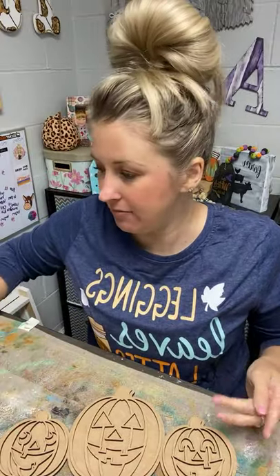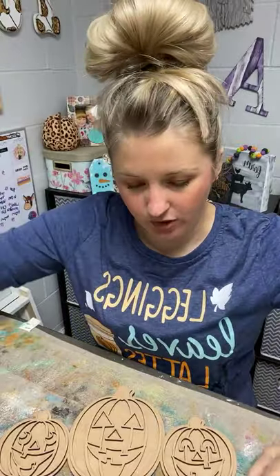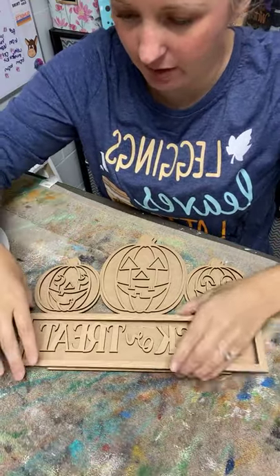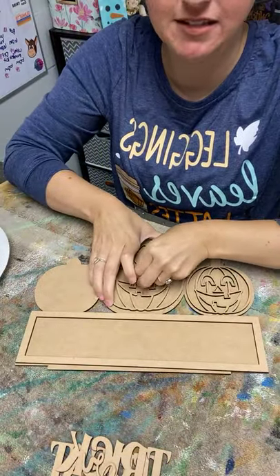Good morning friends, happy Friday! It's just me for a minute — Preston fell, so we'll see if he comes back. If he can change his attitude in a few minutes, I am going to paint this adorable double-sided shelf sitter today with you guys. It would be perfect for your fall decor — for fall and for Halloween — because it's double-sided so you can flip it over. One side is going to say trick-or-treat with little jack-o'-lanterns, and the other side says happy harvest.